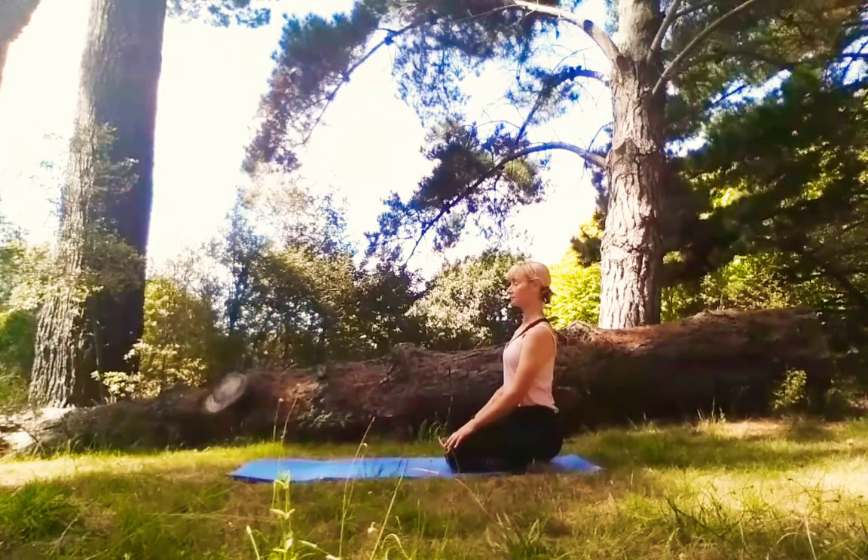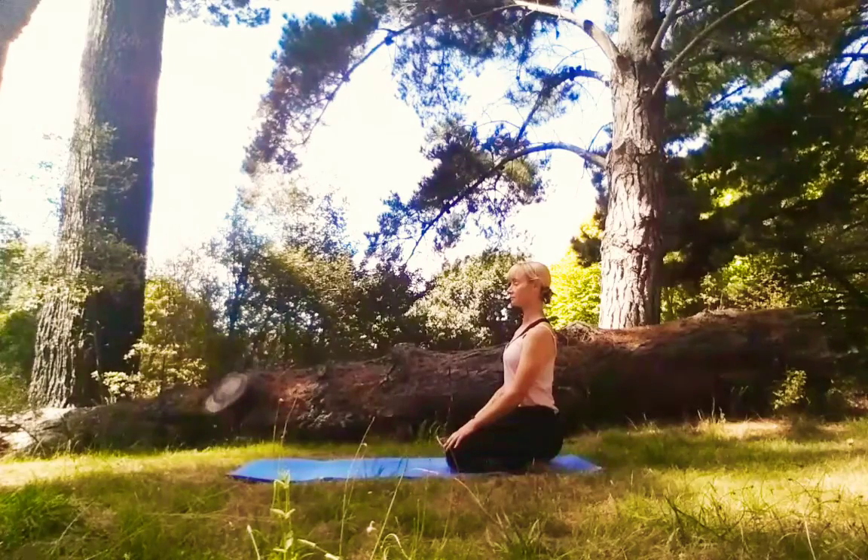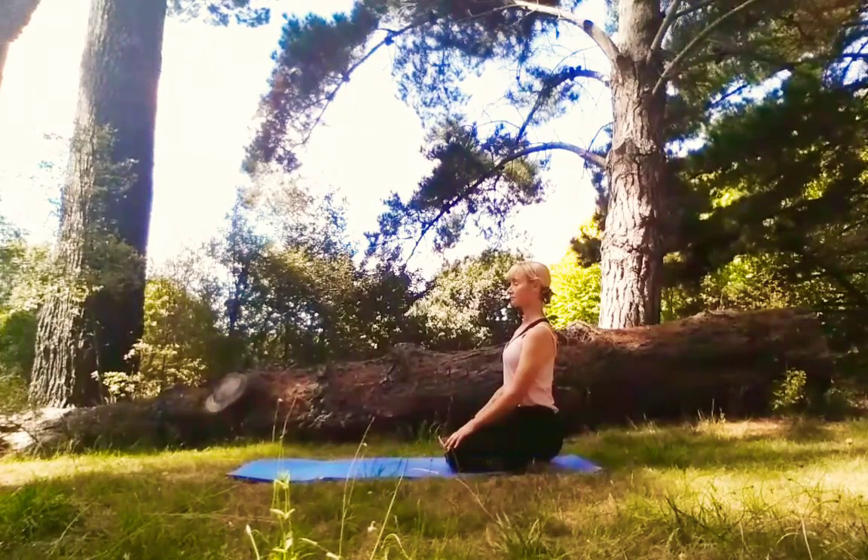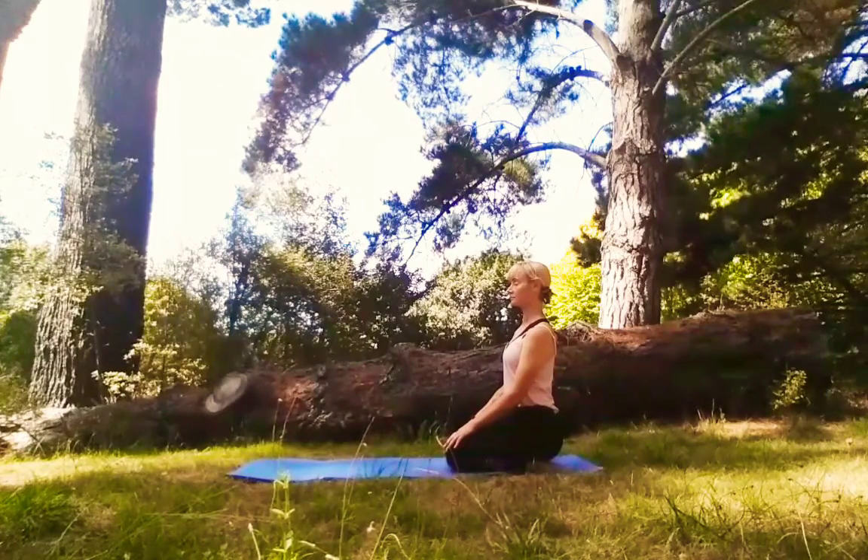So instead of having a very un-yoga-like tantrum, I've come out into nature to chill out and let the tension that was building up in my spine release.